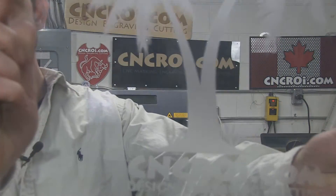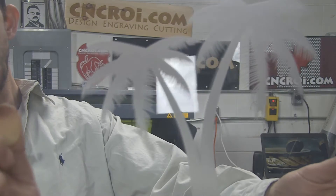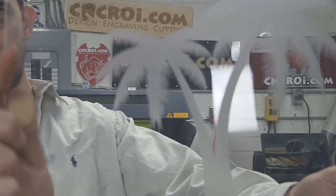CNCRI.com has two different ways of permanently marking glass, such as this here. This case was done with our laser, and the other way is with an industrial sandblaster, which we also have.